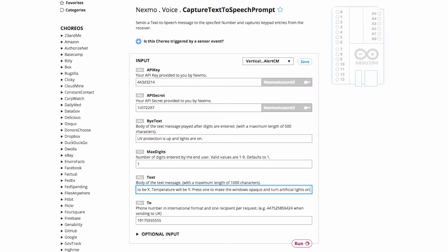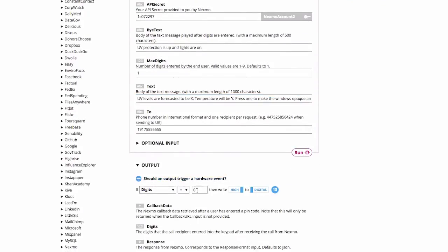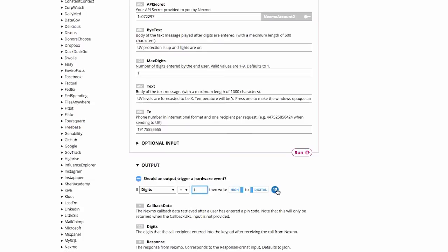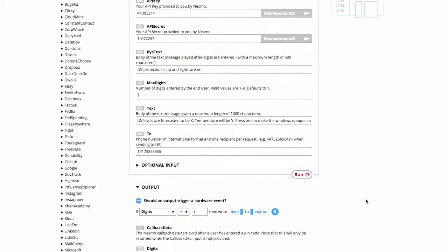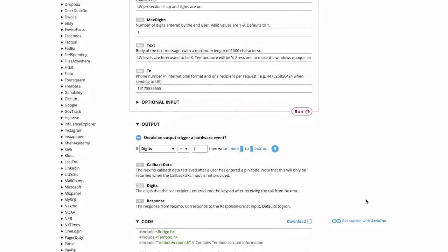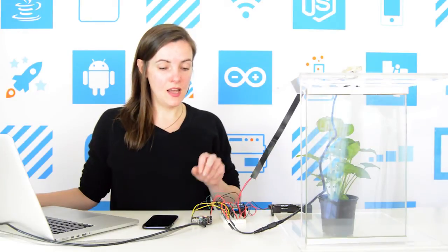I'll have the results of this Choreo trigger a hardware event. If the digit captured is equal to 1, then write HIGH ON. We're going to use pins 9 and 13 — 9 for our lights and 13 for the switchable glass. Scroll down to the code snippet and then integrate this Choreo into your existing code. We have our plant set up here and an Arduino Yun which is connected to switchable glass and an LED light strip.